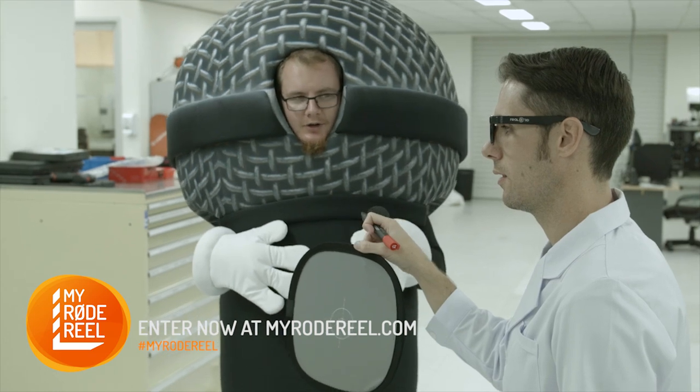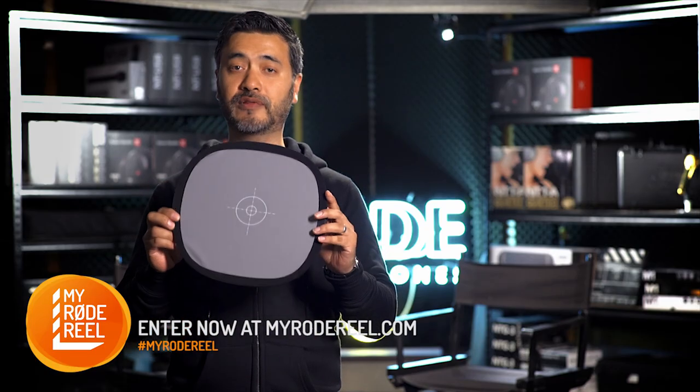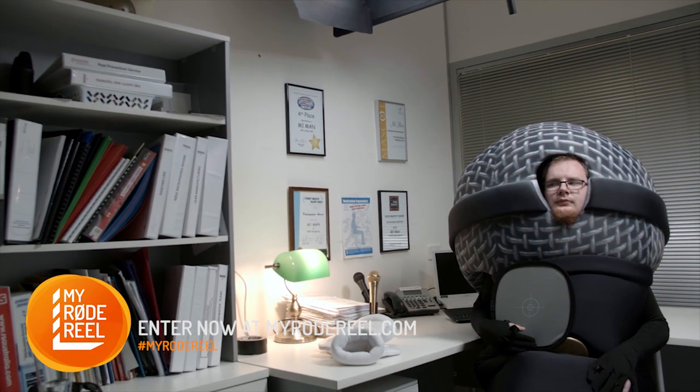So all you really need to do is get your talent, clapper, loader, or camera assistant to hold up or flash a grey card after the initial slate of a shot. You only need to do this once for every scene.